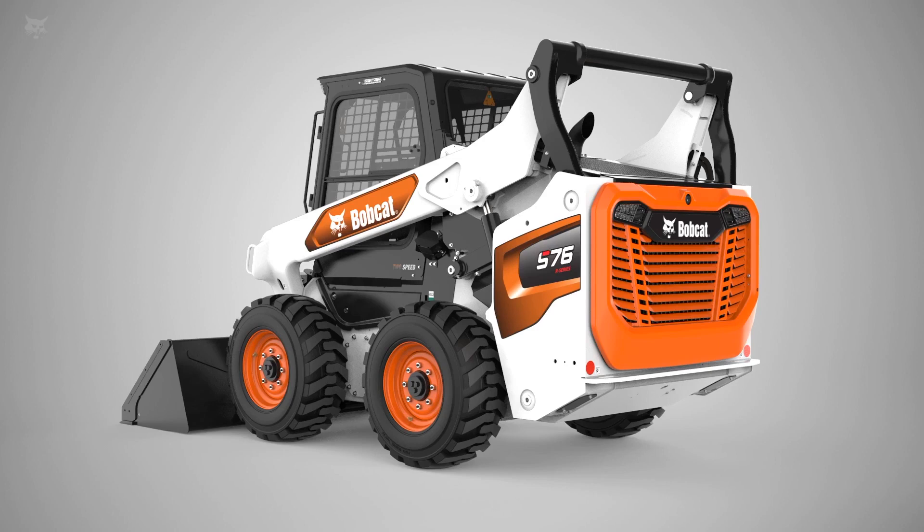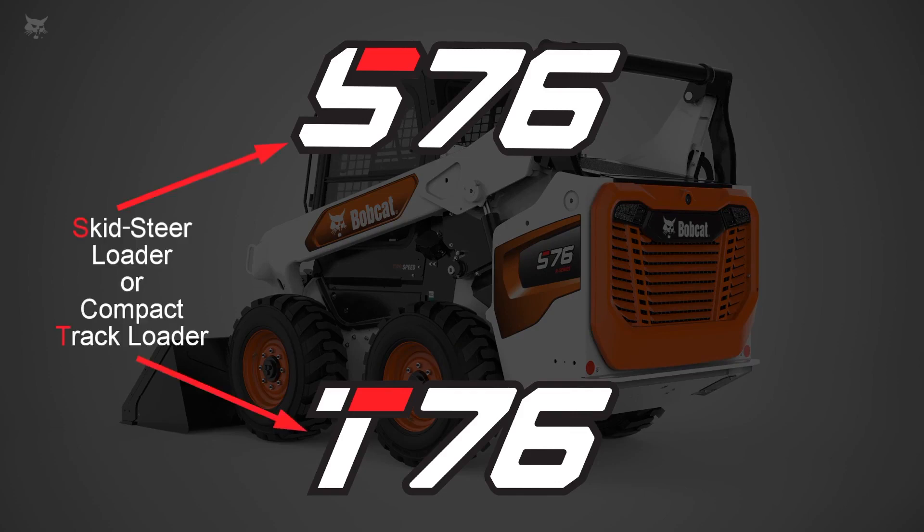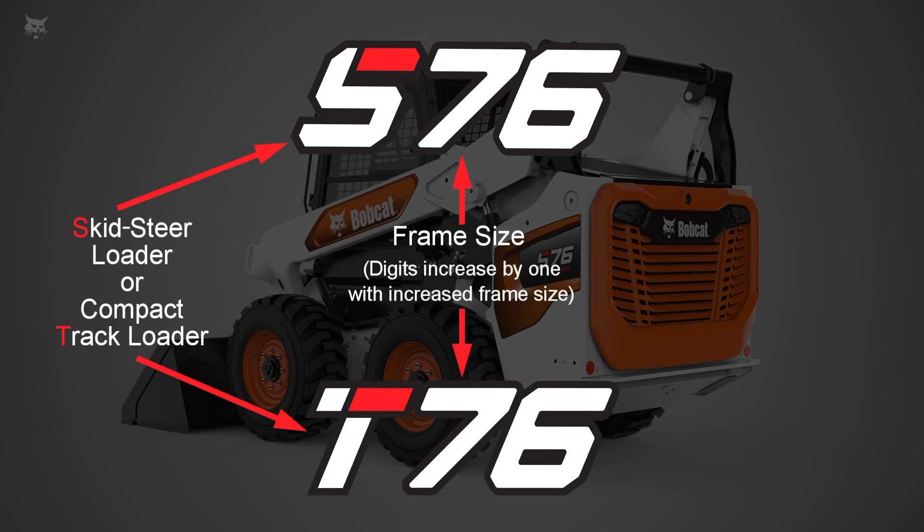As you have noticed, instead of seeing a three-digit model number such as an S650, the new R-Series will sport a two-digit model number such as an S or T76. The S and T will still reflect whether the machine is a skid steer or track loader. And the first number, moving from left to right, will indicate the frame size of the machine. As the frame size increases, this number will also increase by one digit, defining the new frame size as it corresponds to a model sizing chart.